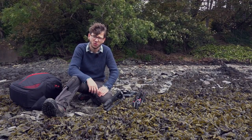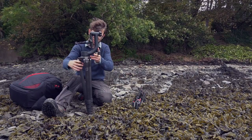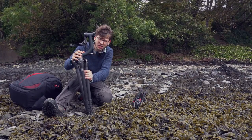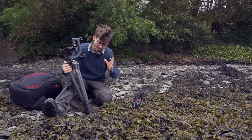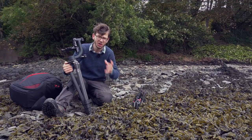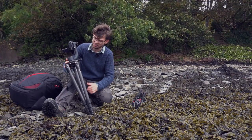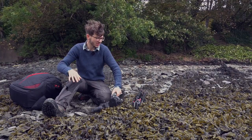I've got two models with me today. I have my Gitzo Systematic — this is a 3542 LS from memory — and this is my main large tripod. This is the one I will use if I'm using my super telephoto or my larger cameras. It supports up to 25 kilos; it's really big and chunky and it's really for the heavy lifting.